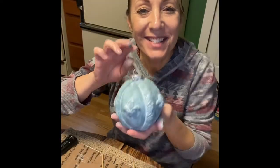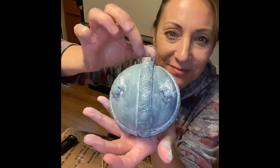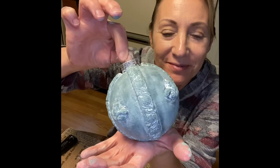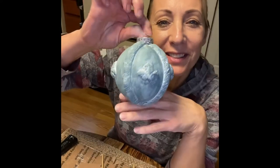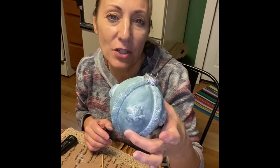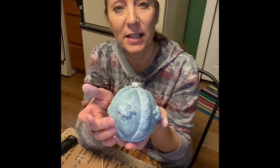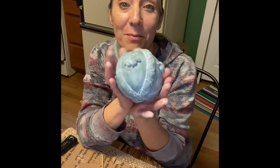And voilà – look at how beautiful! I love it. If you liked this video, please like and subscribe to my page. In the comments, if you have any questions, I would love to answer them. If you make these, please post a picture in the comment section – I would love to see your creation. I hope I inspired you. Merry soon-to-be Christmas!